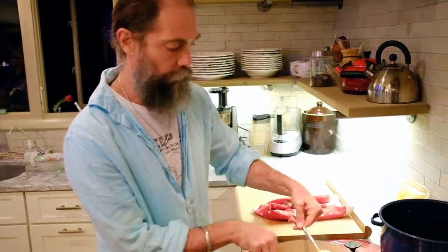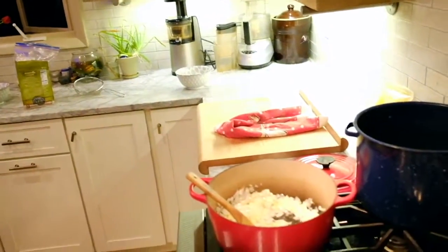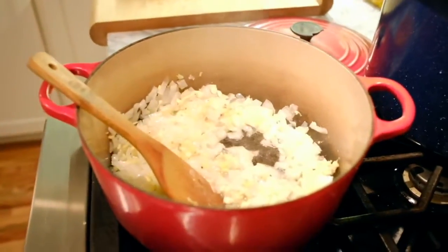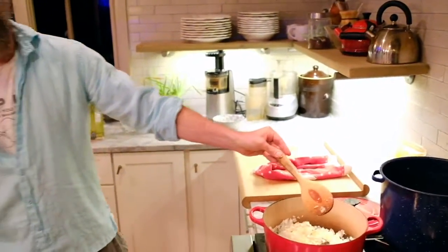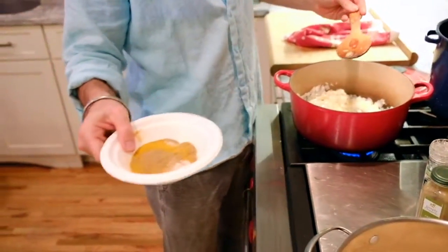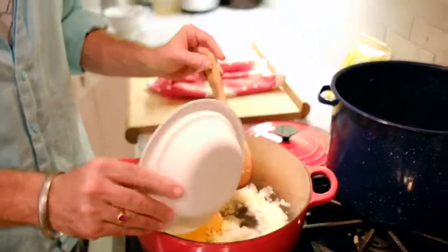Now that the ginger and onions have softened and gotten a little brown, we're going to add the garlic and the spices. The garlic goes in now — if you put it in with the ginger and onions earlier, it'll burn. We're adding a spice mixture that's basically a little masala we made ourselves: turmeric, cumin, coriander, fennel, and salt. We may add a little cayenne separately as well.